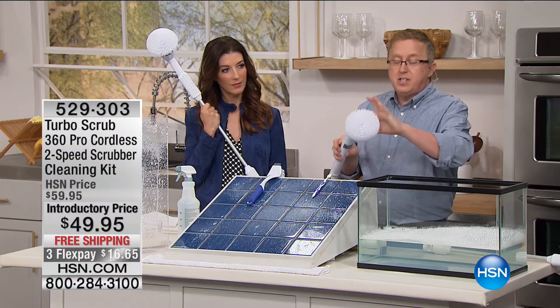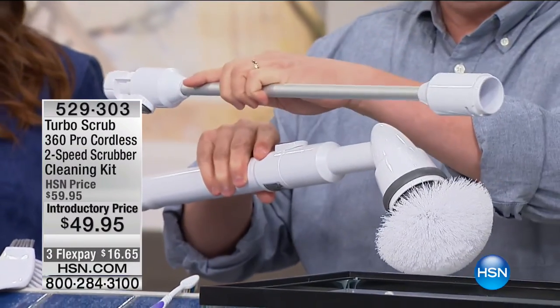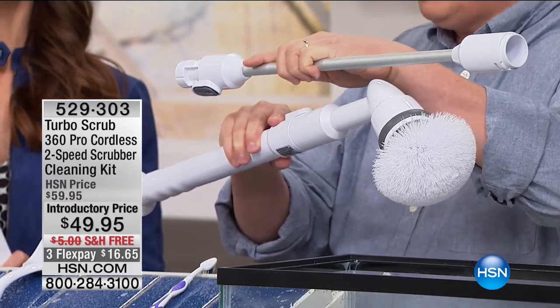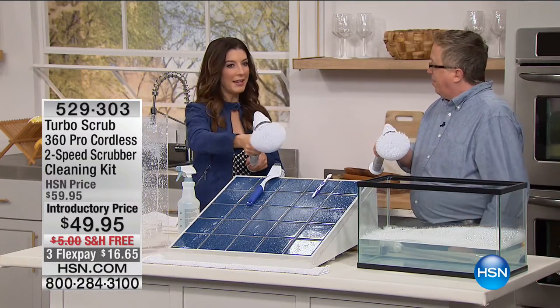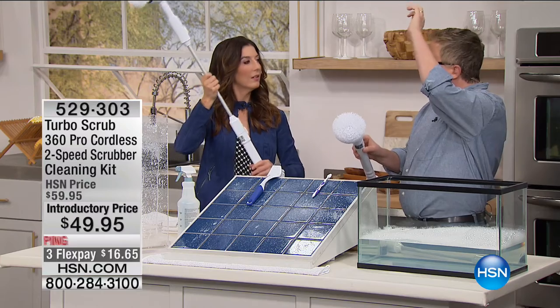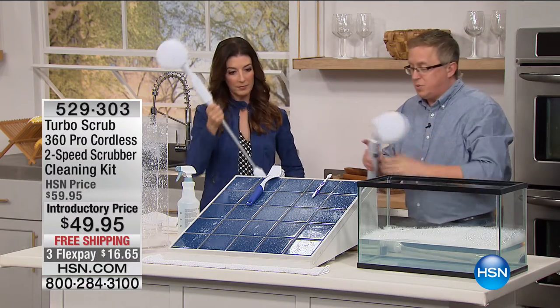You want to change out the heads — they just pop off, very easy. Don't forget, you're getting the extension so it can go up to four feet high, so you don't have to bend over. There's no being on your hands and knees. With the extension on, I can do a nine-foot radius. You can do crown molding, ceiling fans. You can use this dry or wet — whatever you want.